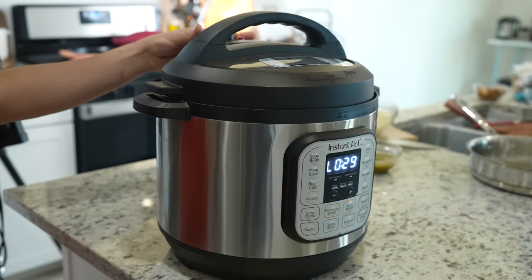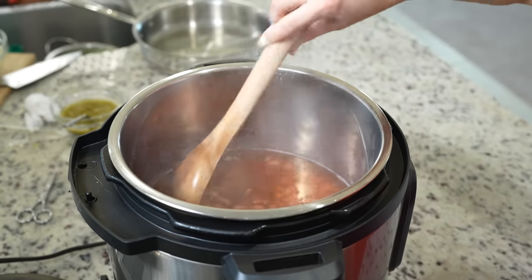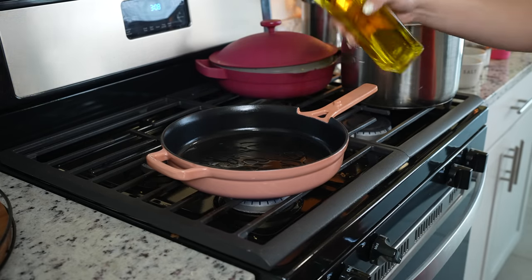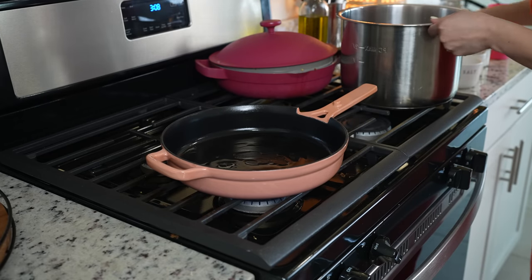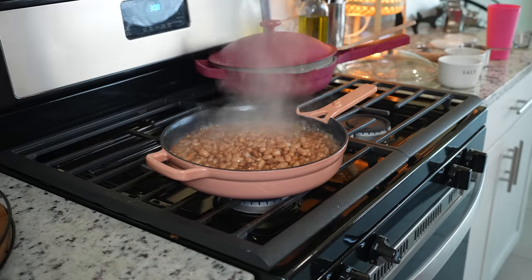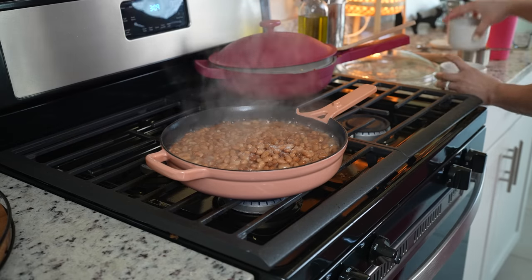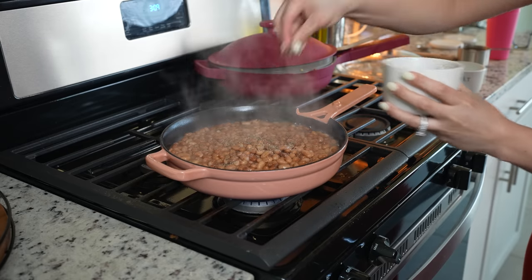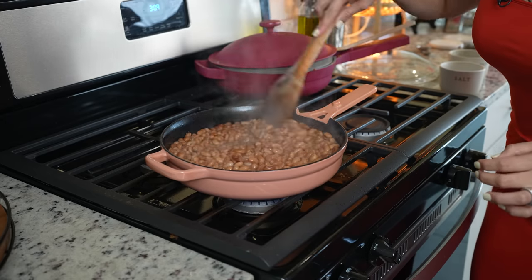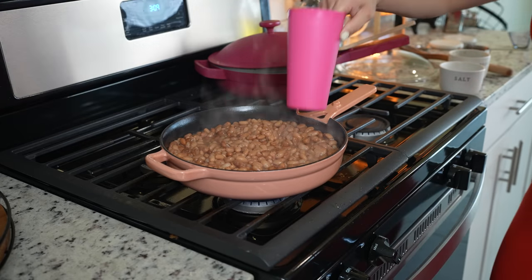After 30 minutes, we're just going to release all of the leftover steam from the Instant Pot. Once we get rid of all the steam, we're going to open it. Now we have our beans ready to fry. I'm going to get my skillet at medium heat and add a little bit of oil — you can also use lard. Once that's hot, we're going to add our beans. I'm only going to season them with salt and black pepper. Since our beans are nice and hot, they're ready to be smashed — so get your bean smasher and smash.